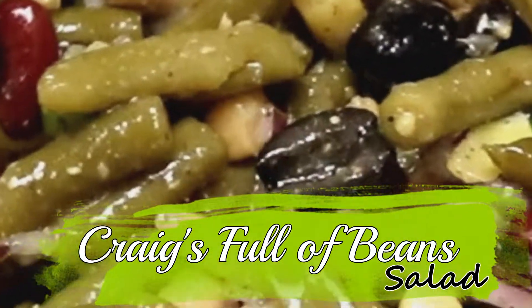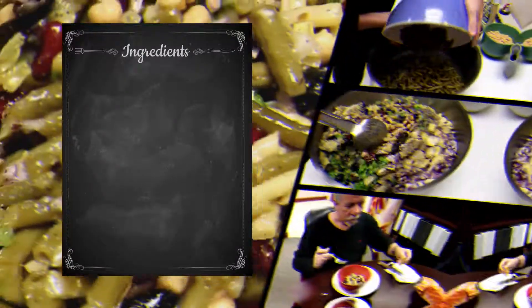Hey everybody! Is anybody hungry? Come on in to the Duck in the Pot Show!